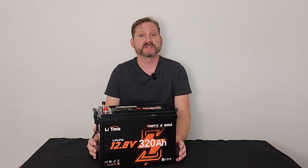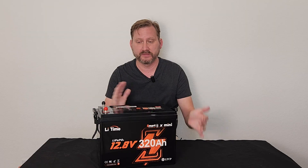Hey everyone, today we're taking a look at some great offerings from LeeTime, starting off with their new Smart X Mini, which gives you big power in tight spaces. This is a 320 amp hour lithium iron phosphate battery in the mini form factor.